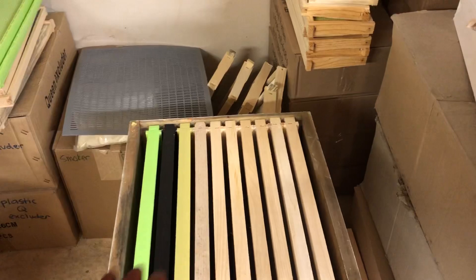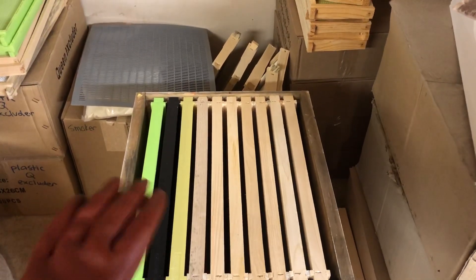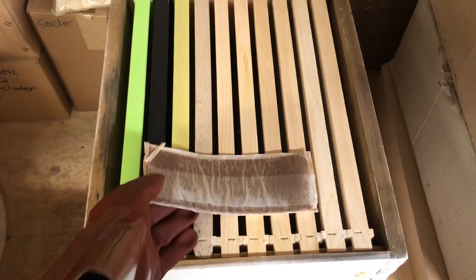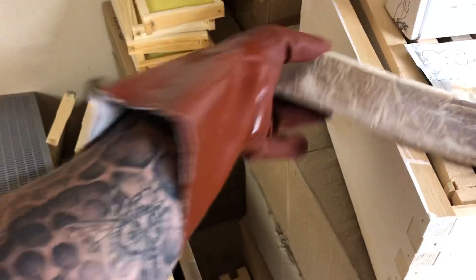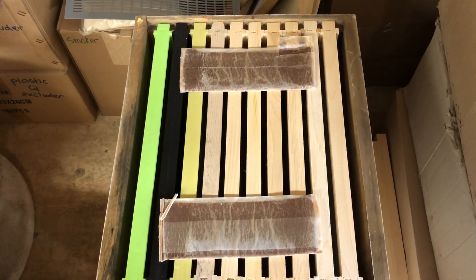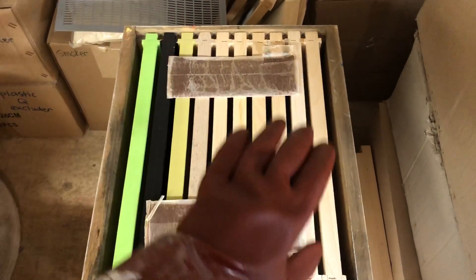You want to take the upper cover and the inner cover off your beehive, and you treat your hive on the top box only. Take your pads — lay one pad at the front of your hive, and take the second pad and lay it at the back. One at the back, one at the front. Then take your inner cover, put it back on the hive, and your outer cover.